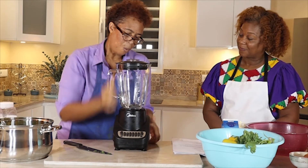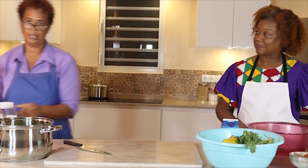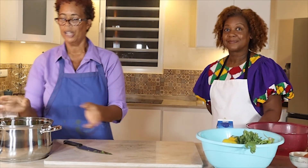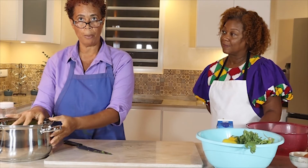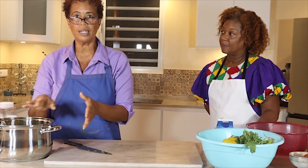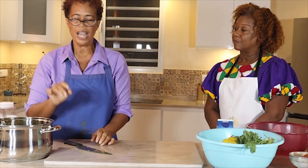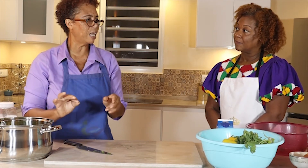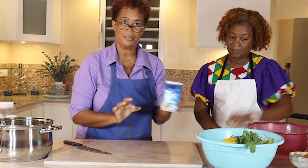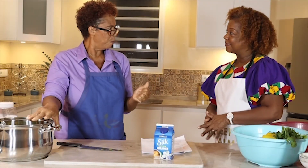Once you have blended everything and it is nice and thick, you pour it back into your pot. When you pour it back, you add salt and put it on a very low fire. You leave it to simmer for a couple of seconds, and while it is simmering, you stir in the cream. It's so good for you.